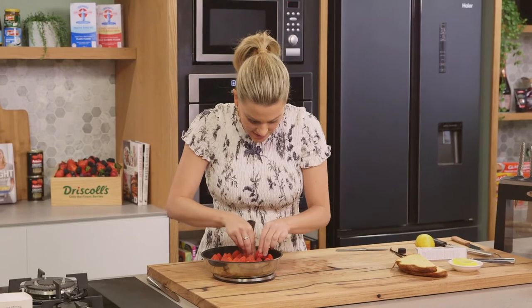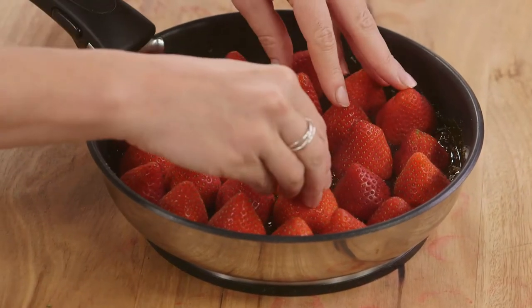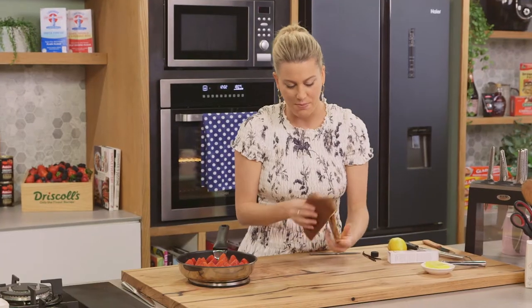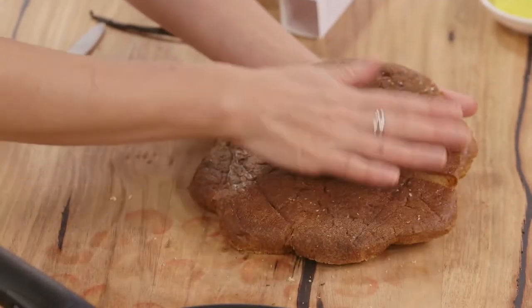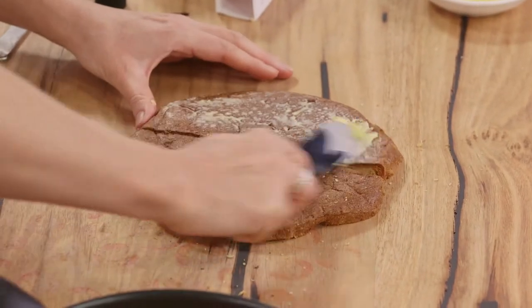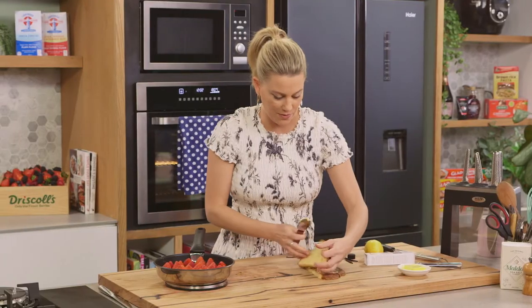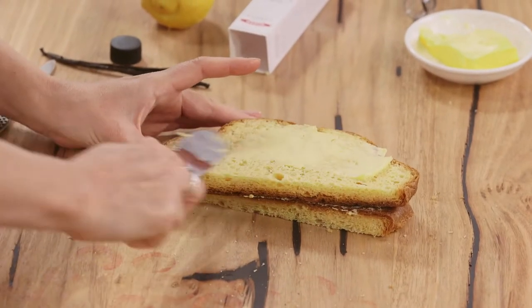I'm just squeezing in the last strawberries — this is enough for a 22 centimeter pan. For the panettone, you'll see this is the base and I want to put that on top of the strawberries because it's got the most color. I still want to butter both sides, so some softened butter onto the panettone, then flip it over and really be generous with it.